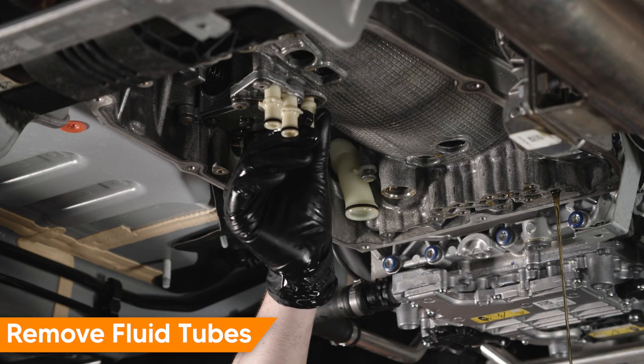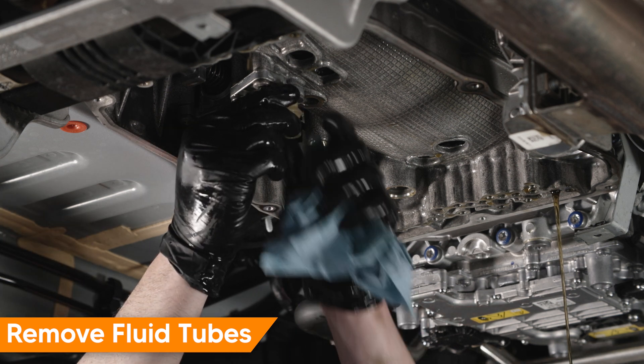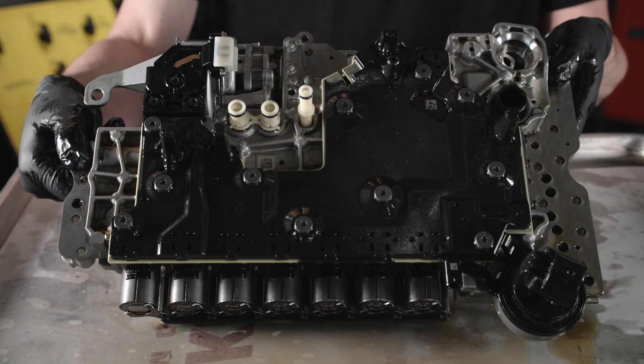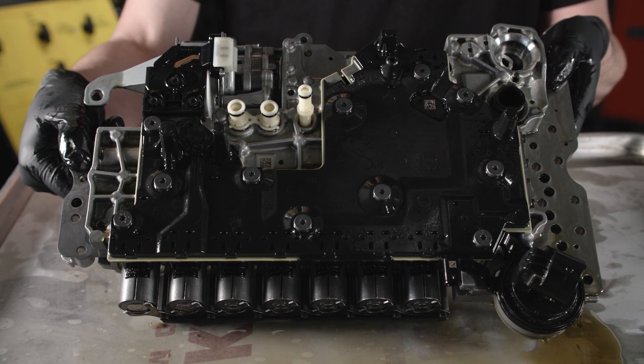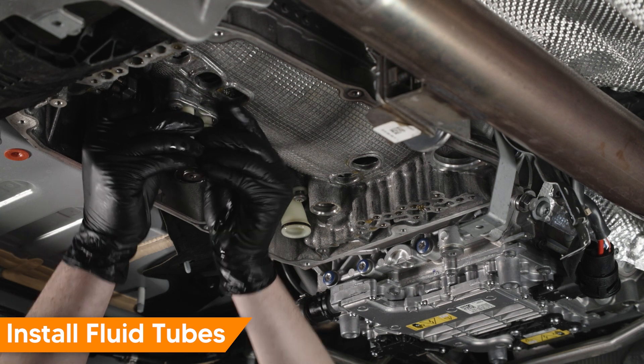Remove the fluid tubes from the transmission. The location of the fluid tubes is shown on the valve body. Inspect the tubes and seals; replace if necessary. Install fluid tubes in the transmission bores.